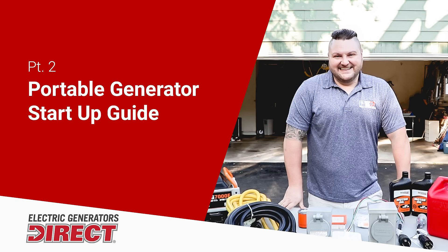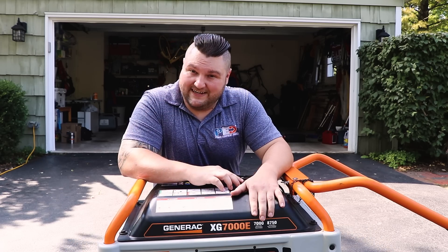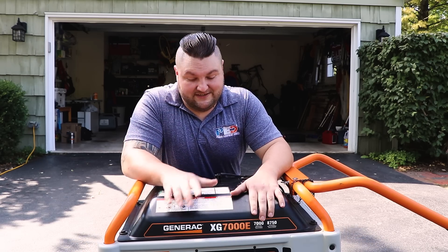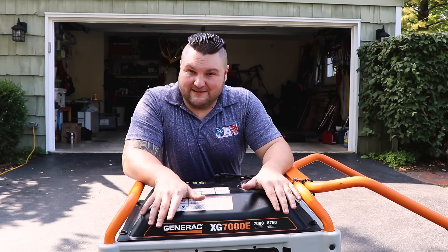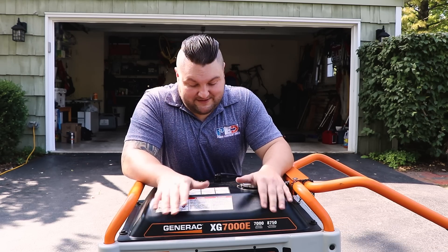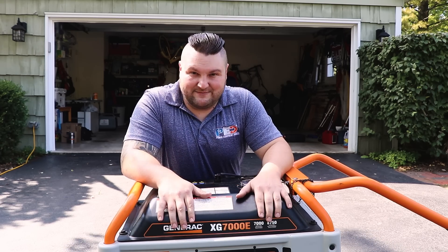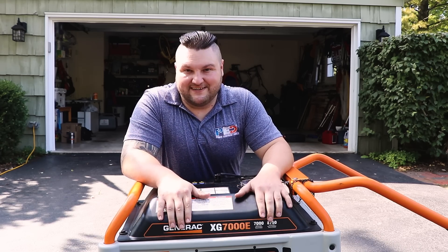Now we're going to get ready to start the generator. I've wheeled it 15 feet out. We've checked the gas, made sure it's fresh and good, checked the oil, made sure there are no leaks on the generator, and we've also changed the spark plug. Just make sure you check things over. Remember, something as small as not connecting the spark plug wire can cause the generator not to start up.